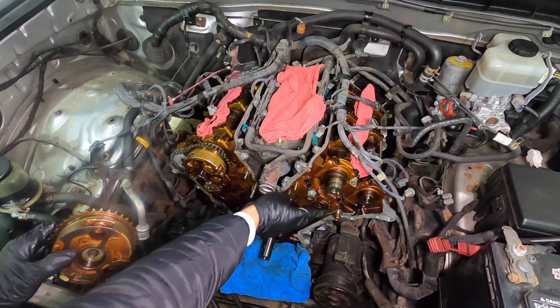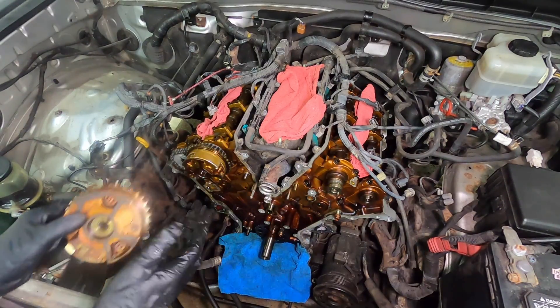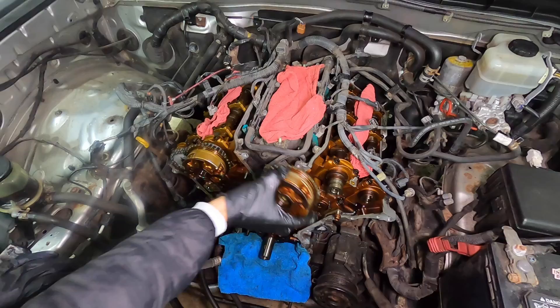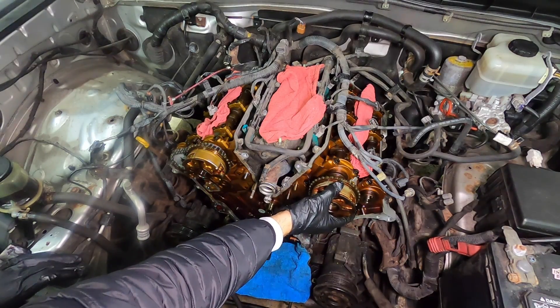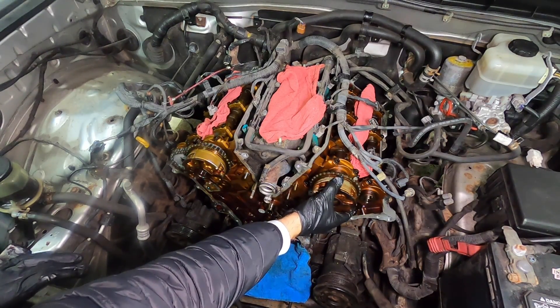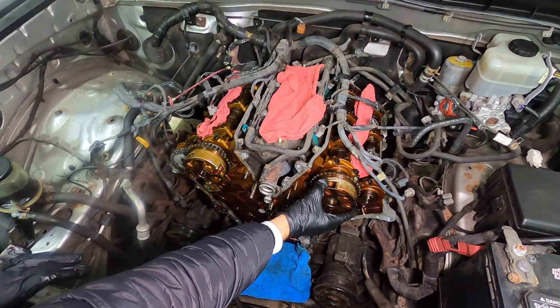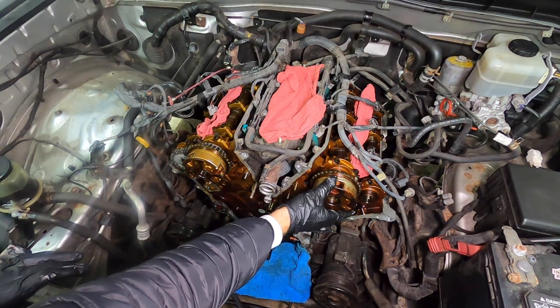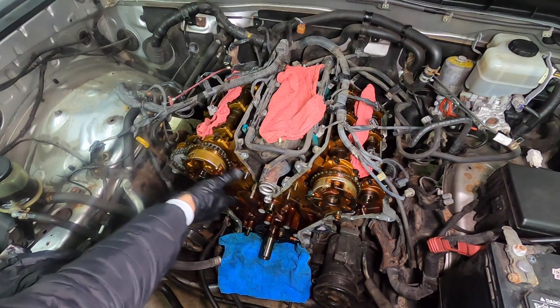That was not that bad. Now there is a dowel pin on the end of the camshaft, and you have an opening on the sprocket. If you're worried about whether it's catching — see how much play we have? And then once they mate up, it's solid. So that's what you look to do on this side.